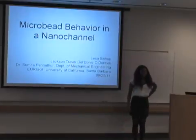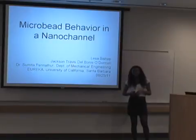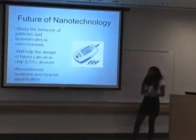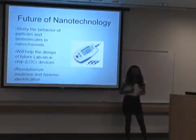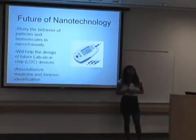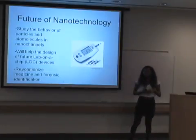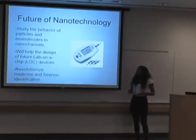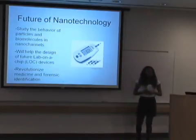My name is Lisa. The past 10 weeks I had the wonderful opportunity to work in this mechanical engineering lab with Travis Delpanes-O'Donnell as my mentor, researching micro-peak behavior in nanochannels. I studied particles and biomolecules in nanochannels, and this will help in the future design of lab-on-a-chip devices, making experiments run faster and cheaper. This could also revolutionize medicine and forensic identification.